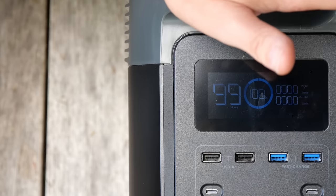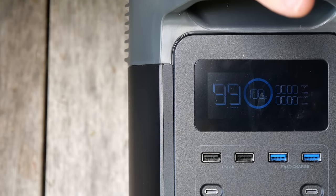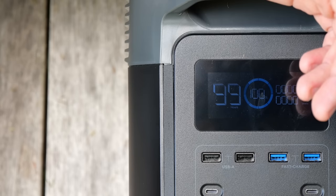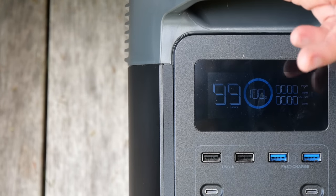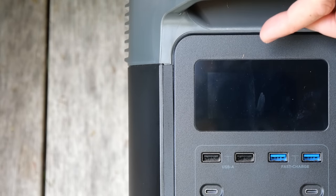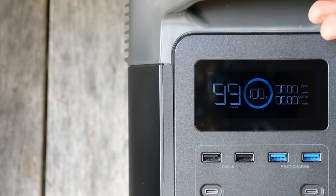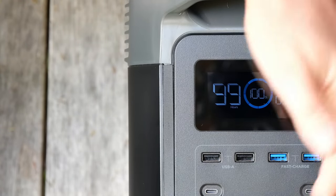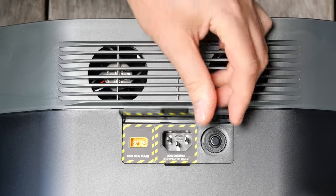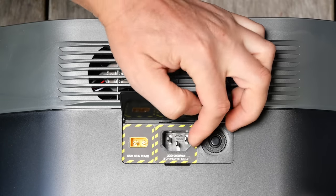1800 watts will power a lot of household appliances, but it won't power really powerful heaters, electric jugs, or things that have heating elements in them. It will however run most heaters on lower settings, microwaves, fridges, computers, laptops, televisions — most things that don't have heating elements. After a few minutes of not using it, the screen will time out; just tap the on/off switch and it will pop back on again.